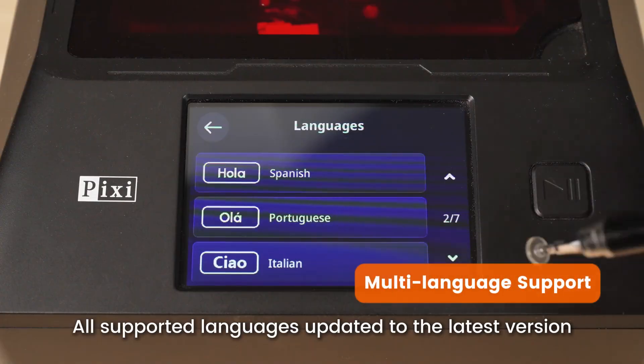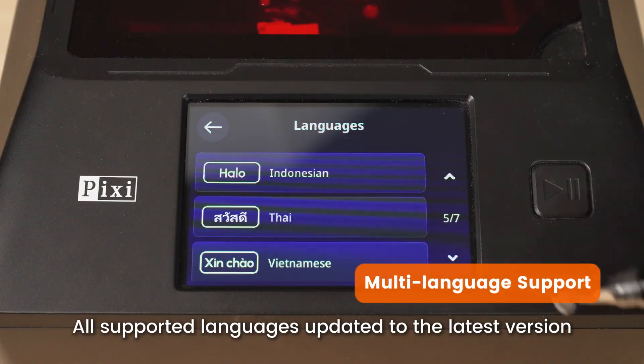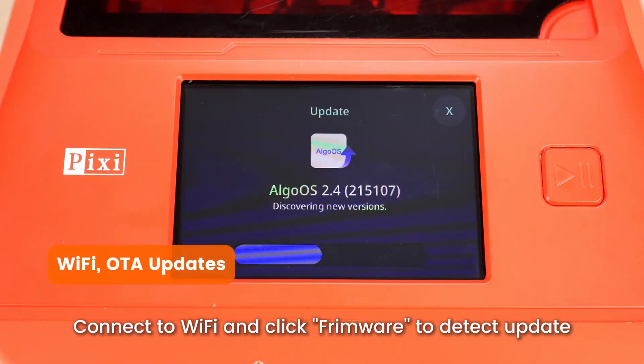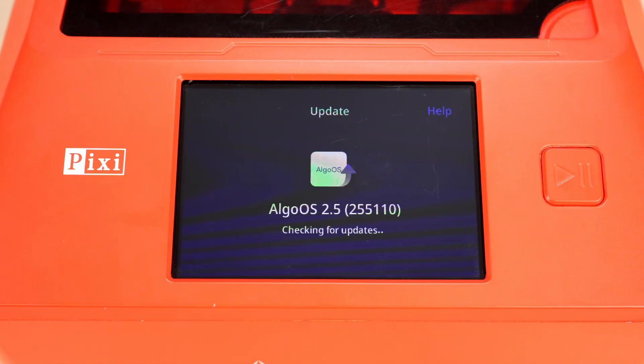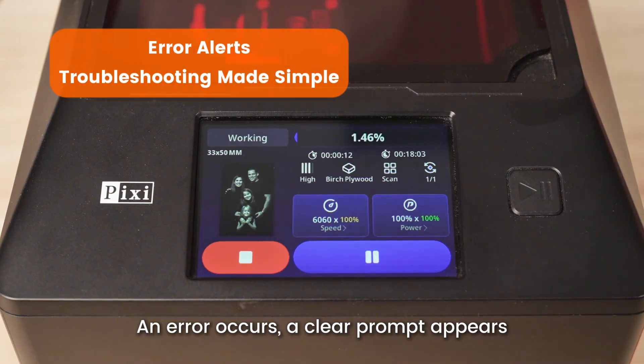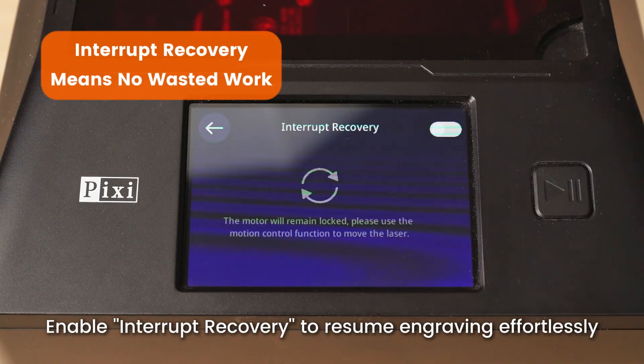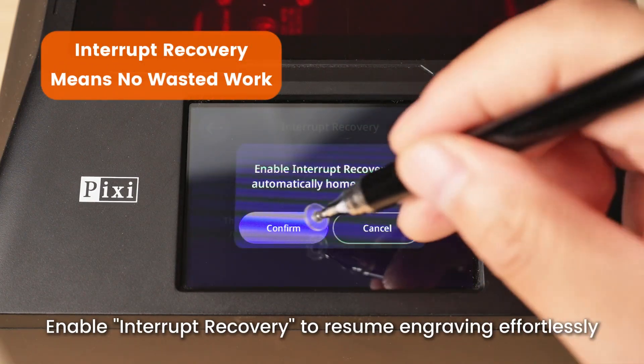All supported languages updated to the latest version. Connect to Wi-Fi and click Firmware to detect updates. When an error occurs, a clear prompt appears. Enable interrupt recovery to resume engraving effortlessly.